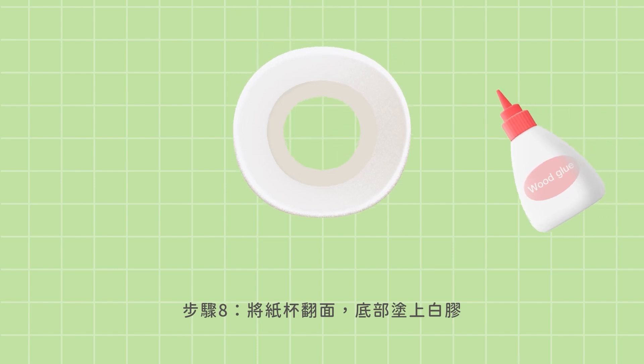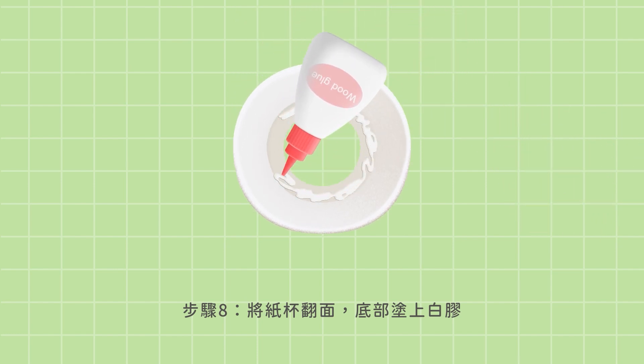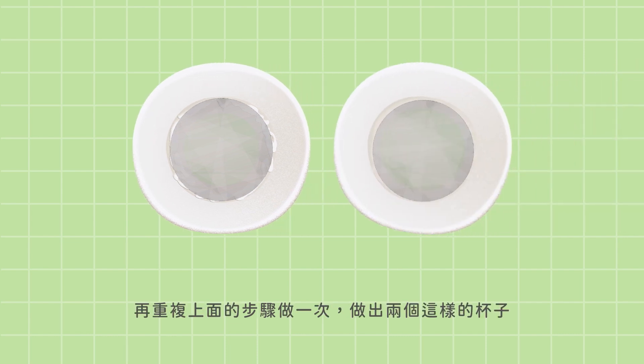Step 8: Apply wood glue onto the inside bottom of the paper cup. Step 9: Stick the polarizing film you have made to the bottom. Then make one more so that you have two cups like this.